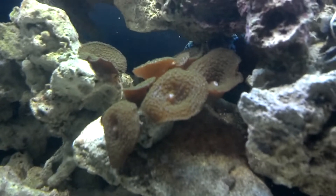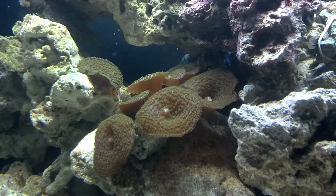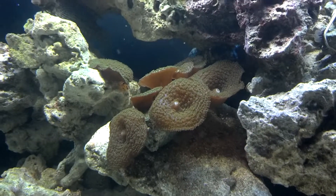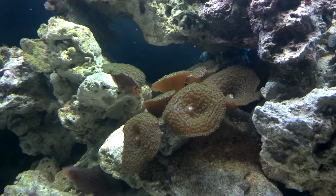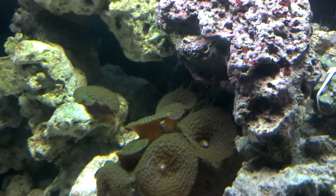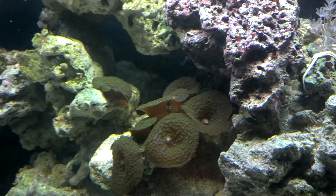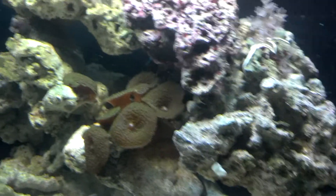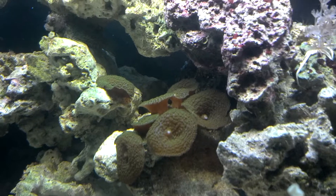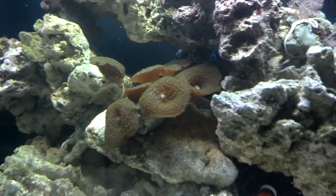Going down here, this is the first frag I bought, probably six months ago. It was previously in a 16-gallon bio cube I had set up in my living room that's been torn down - that's actually where all the rock in here came from as well. I bought this with probably about four heads, and you can see it's reproduced quite a bit. There's some more of it in another part of the tank. It's a mushroom - not my favorite thing in the world, but it was a good starting point and gives me an indication of what's going on.